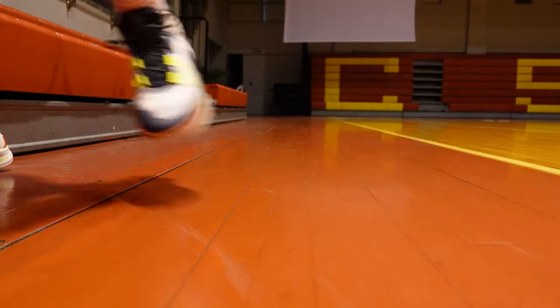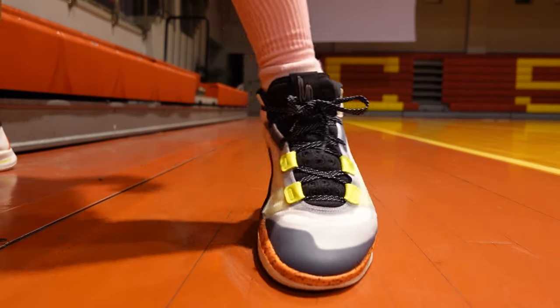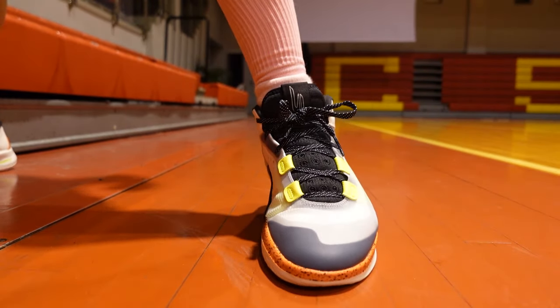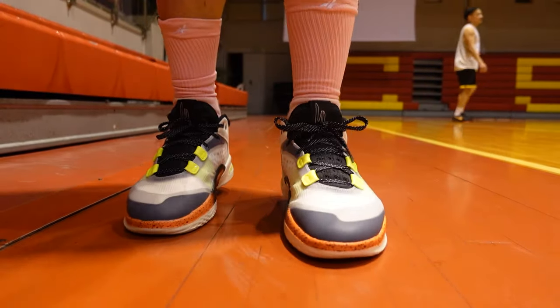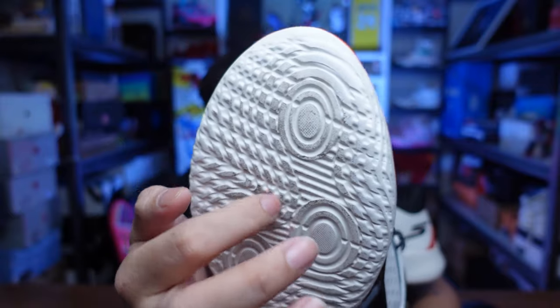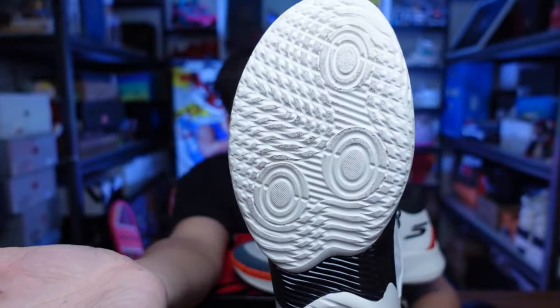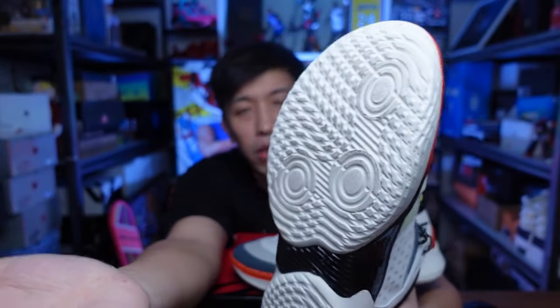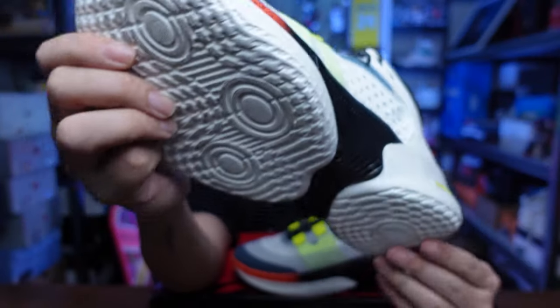On a very clean court, the Resigrip feels similar to the Flow Foam but with the grip toned down a bit — it's not as grippy. I think that's mainly because of the traction pattern they used, which is like knobs. I wish they had used a linear herringbone pattern instead. But overall, on a clean court they grip really well on the floor.